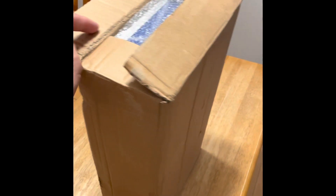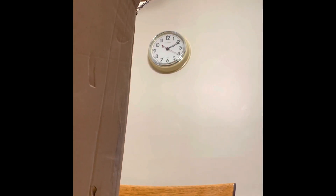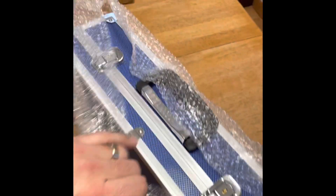Check it out. I'm going to do a little unboxing here of something I just received. I'm going to put the phone down for a minute while I take this out. Alright, so here it is, out of the box.